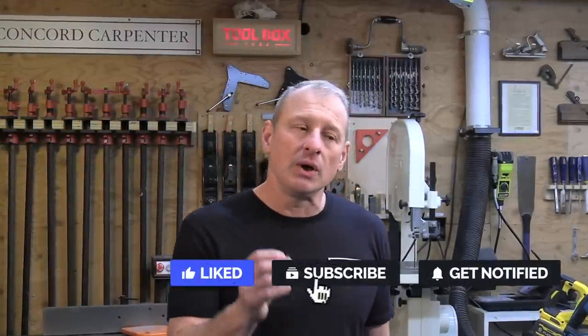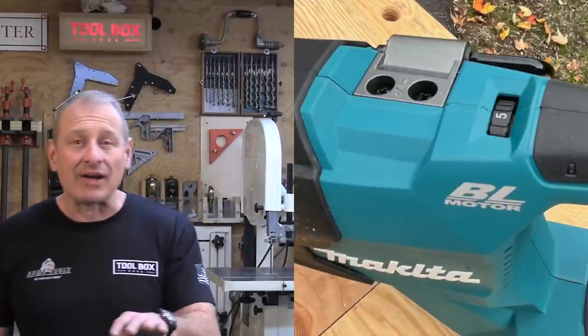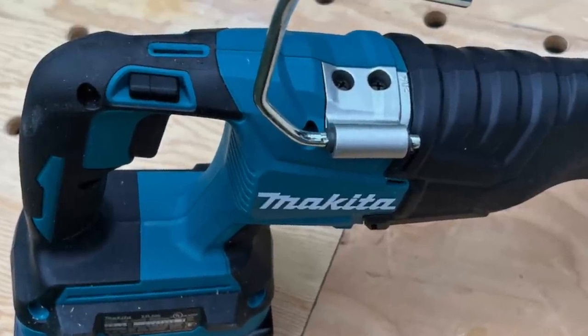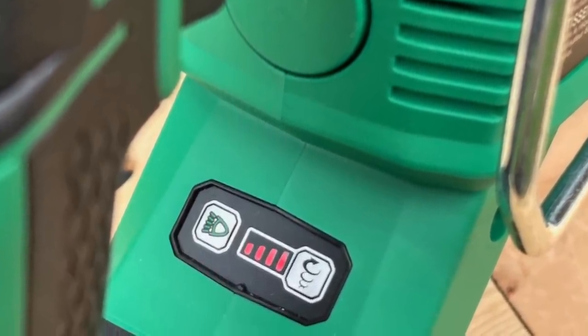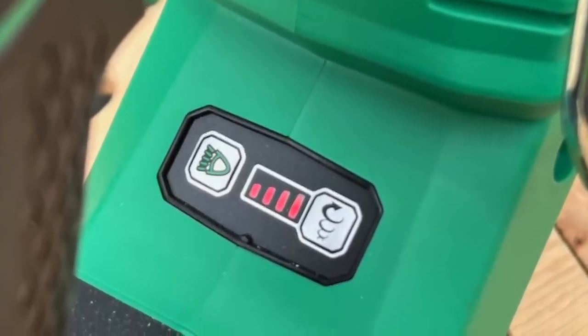Variable speed: all four saws have variable speed triggers, which is really a must on a Recip saw — you need to be able to start cuts slow, especially a lot of metal cuts. The Metabo HPT and Makita saws also have additional top speed controls. The Makita 40 volt has a five-speed dial on top allowing max strokes per minute from 1,000, 1,500, 2,000, 2,500, and 3,000 SPM. The Makita 36 volt has a mechanical switch for two speeds: 0–2,300 or 0–3,000 SPM. The Metabo HPT has a button interface below the handle with four settings: 0–1,700, 2,000, 2,500, and 3,000 SPM.